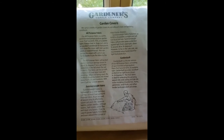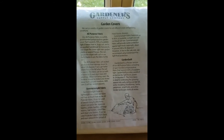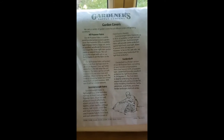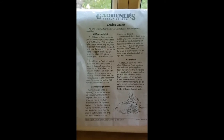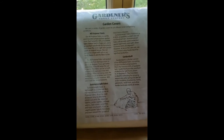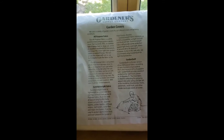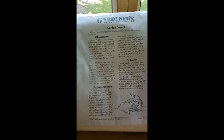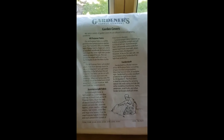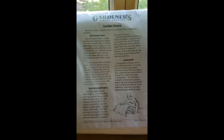If you live somewhere warmer, check with your extension service to find out your two emergence times, because there are two sets of egg-laying opportunities for squash vine borers. Some gardeners will even plant a crop really early with the intent that it's a sacrificial crop and let the borers have that, then plant a second one. But I only have one season, so I've got to get through four weeks.